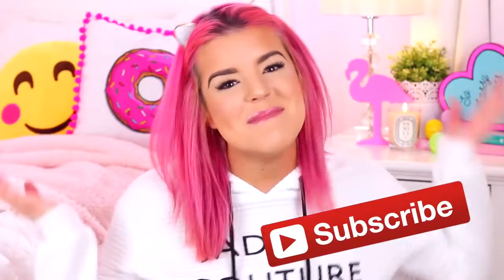If this is the first video of mine you've seen, then hello, my name is Jillian. I am so happy that you've found my channel, and if you'd like to see more videos from me in the future, all you have to do is click that subscribe button.